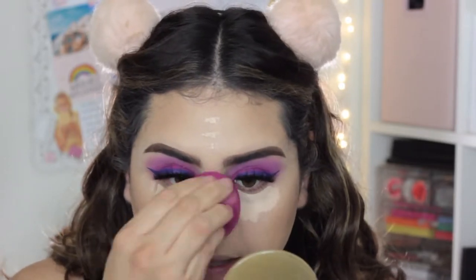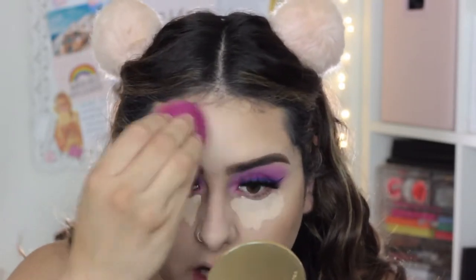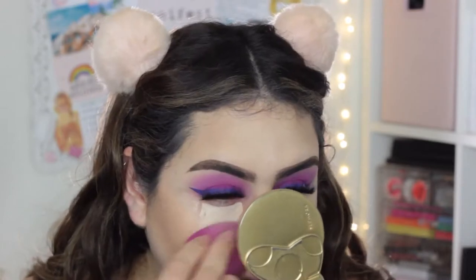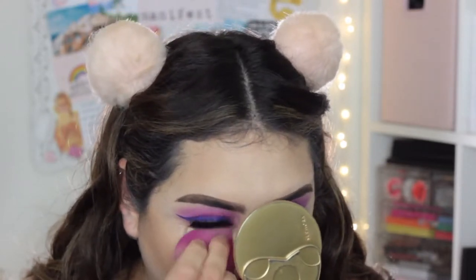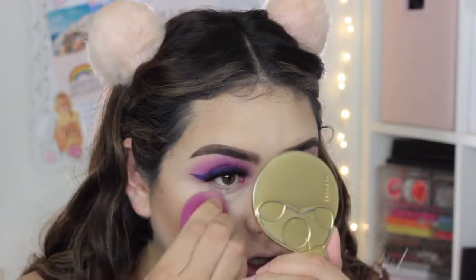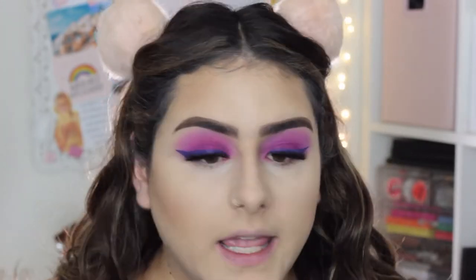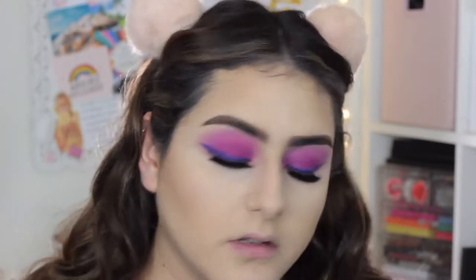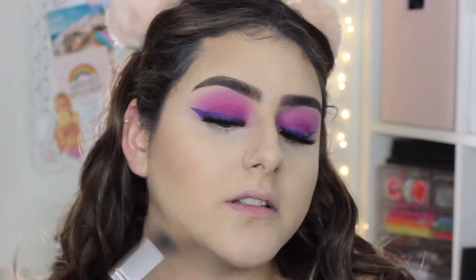Now I'm going to go in and start blending that concealer highlight. Now that we've blended that contour, we're going to set everything with powder. Making sure that we don't have any harsh lines and the contour is blended into the skin. You can definitely grab a little bit of that same shade of contour again and run it down your jaw.